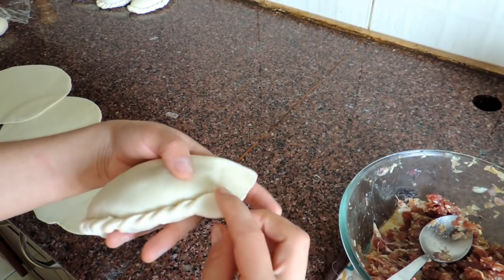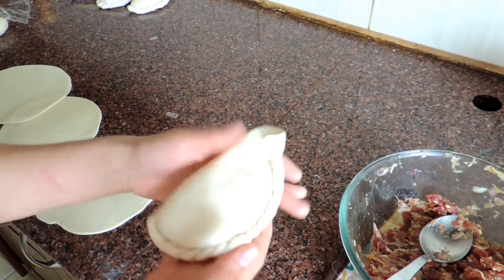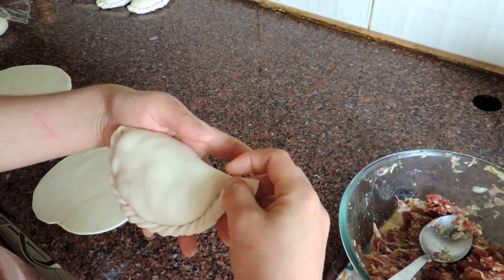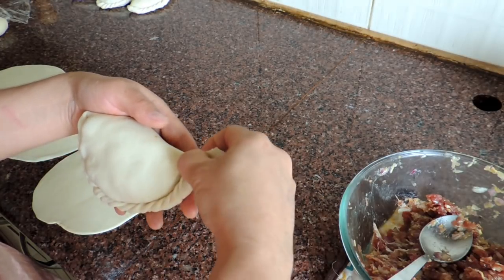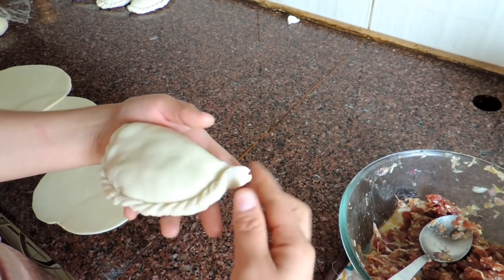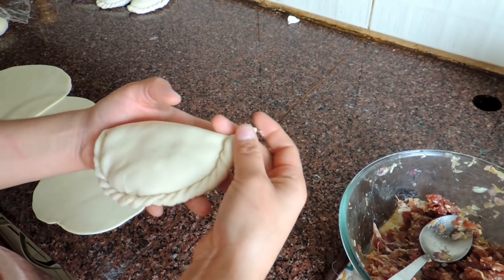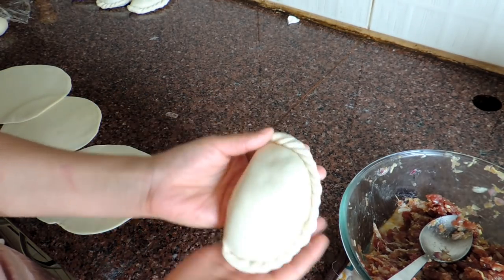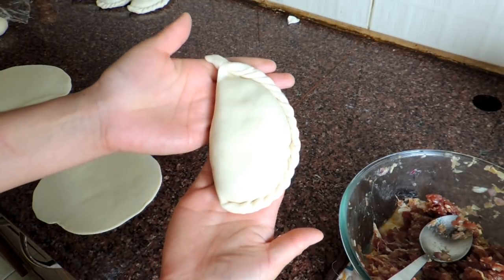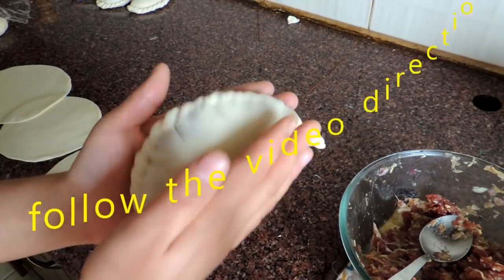Now it's time to shape it. I like to trim off the ends. I'm going to cut it because it's too long — this extra part I'll remove. Here is my shabali. It looks a little fat, but that's okay.